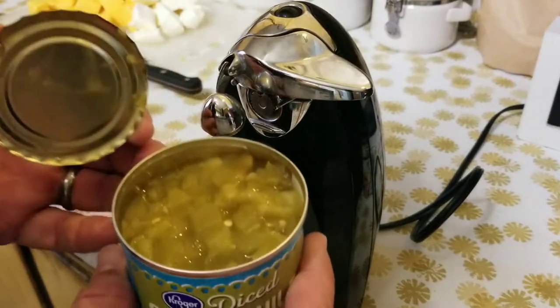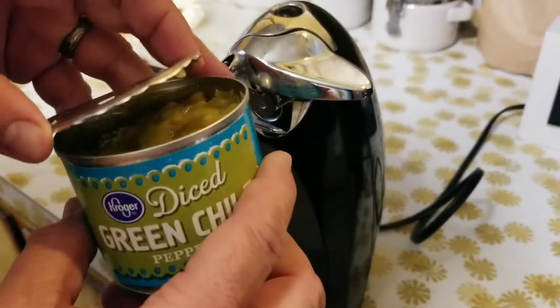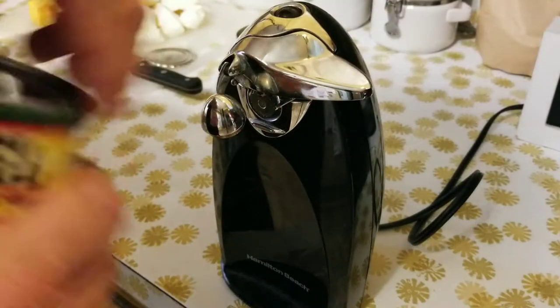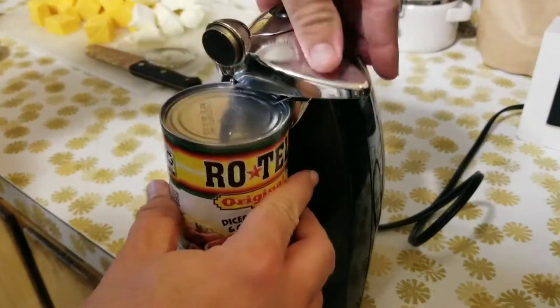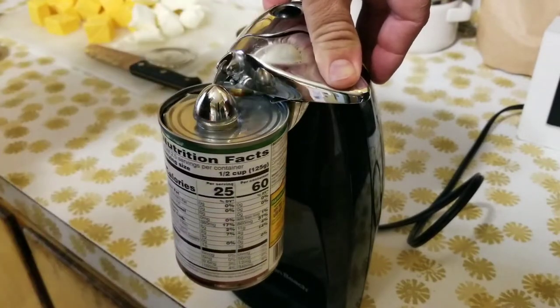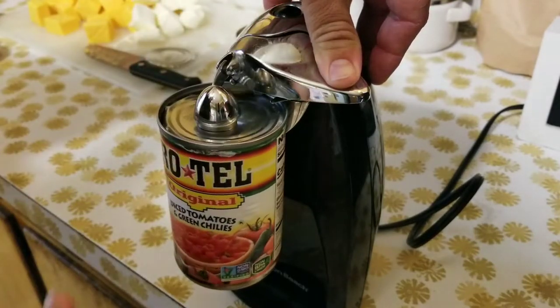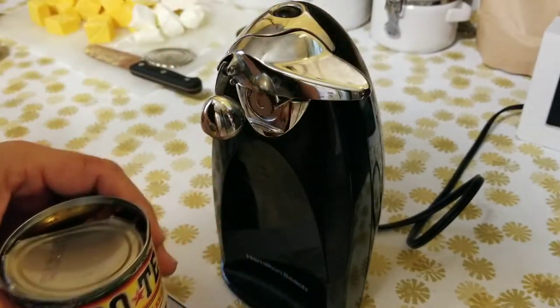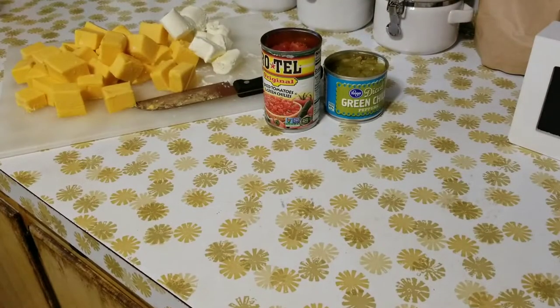You can choose to drain the juice off the green chilies — I'm going to leave it in there for a little extra flavor. Rotel, that's a different story; I'm probably going to drain the water off that.